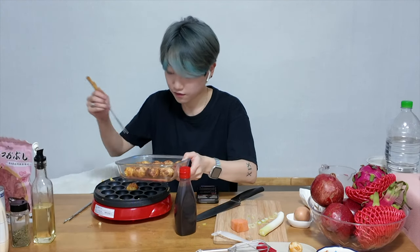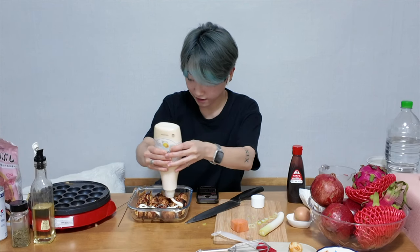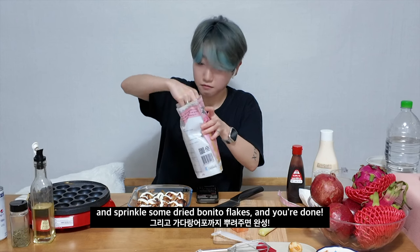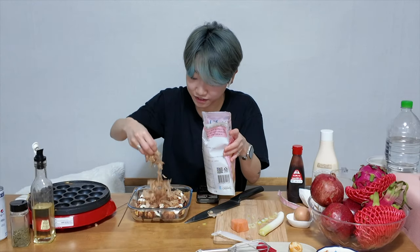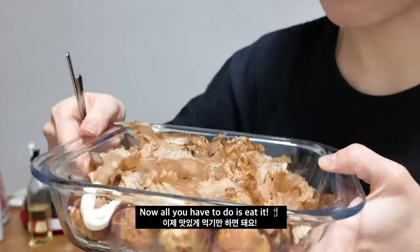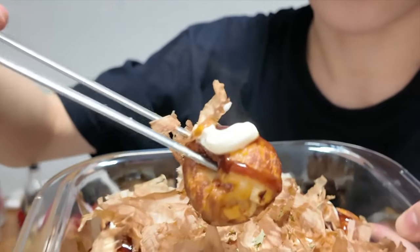Oh, can you see this? Ta-da! I will show you more closer — about my beautiful takoyaki in here.